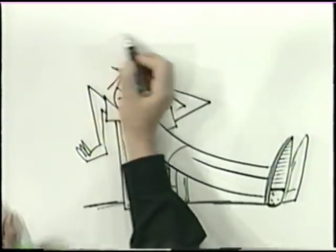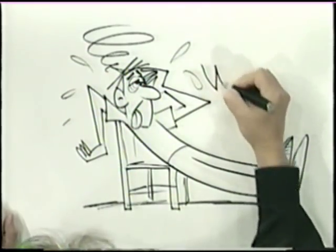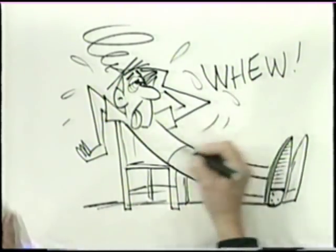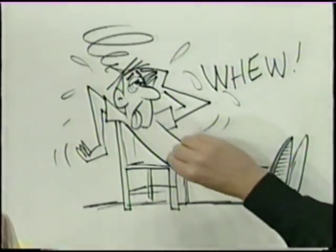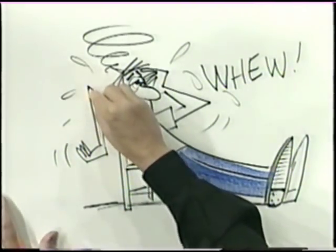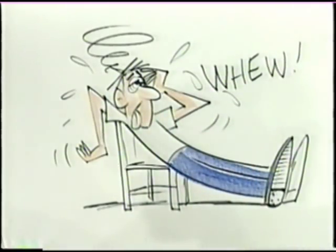Now for the cartoon effects and accessories — you can't forget those. Swirlies, a lot of sweat. This guy's been through it. Even a sound effect. And there you have it. Let's throw a little quick color into this guy. So when you're drawing, always think of the big picture — that means body language and how you can extend the facial expression. These are your actors, folks. These are the people that help tell your story.